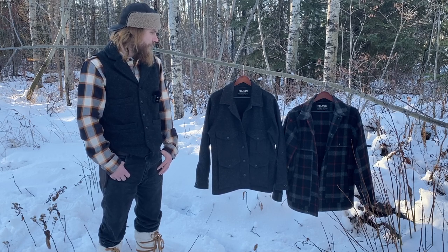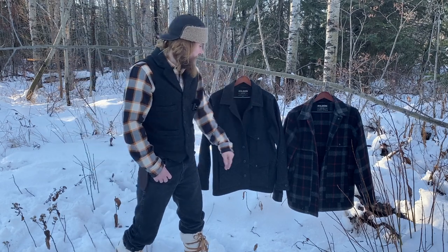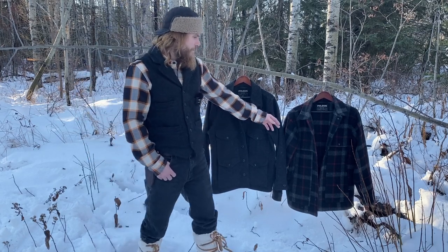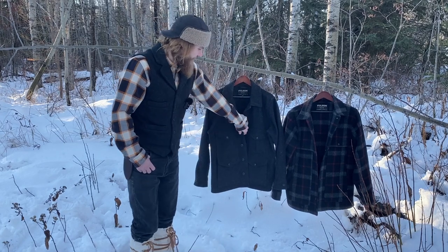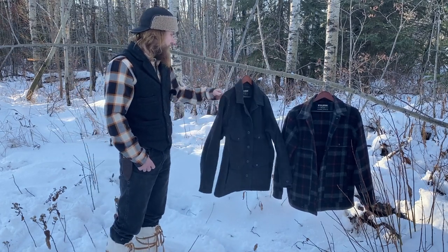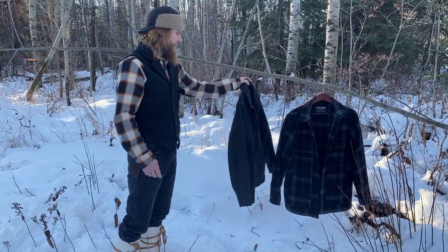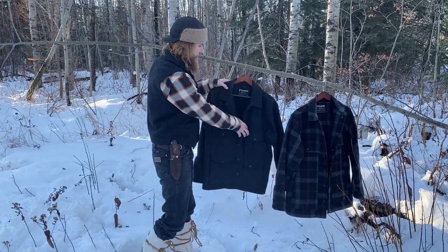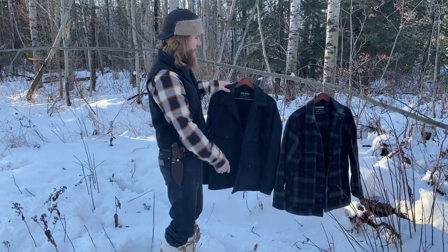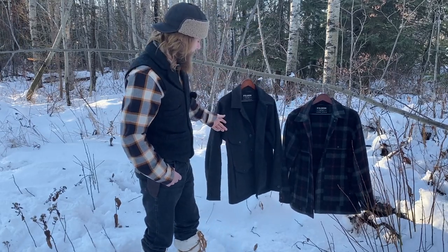A couple of the main features that are different would be the Cape over the top of this one — this one only has a single layer over the top. That one has snap button closure in the front, whereas this one has the regular button. Another thing is this one has the map pocket on the back, whereas the other one does not. This one has an inside pocket, where that one does not.